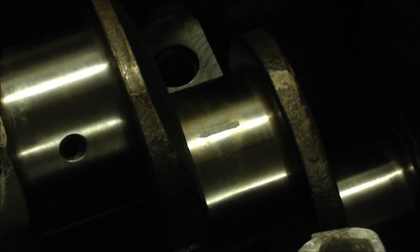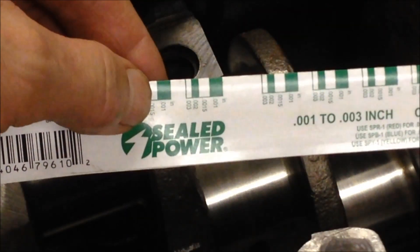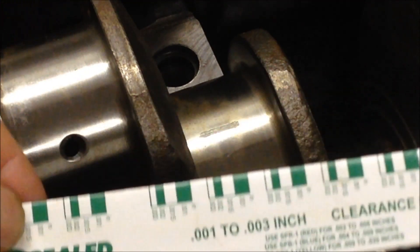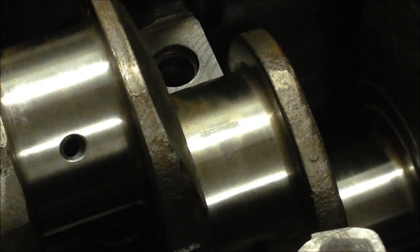Right now I'm checking the clearances between the main bearings and the crankshaft journal. What you see there is a horizontal line - that is a plastic gauge. This particular product goes from one to three thousandths of an inch. The idea is you take a little piece of plastic, which is inside here, put it on the journal there, put the main bearing on, and torque it down to whatever the torque setting should be.